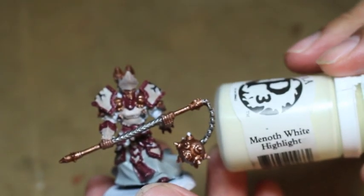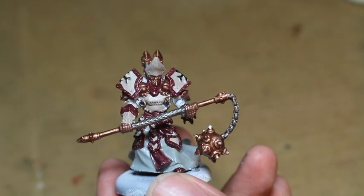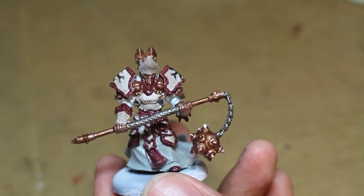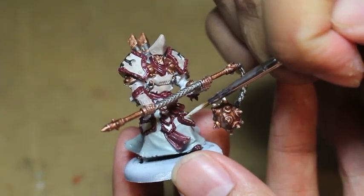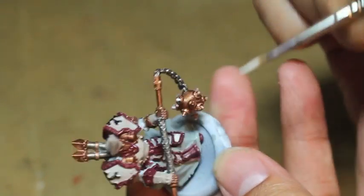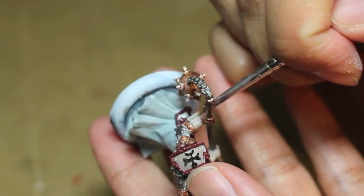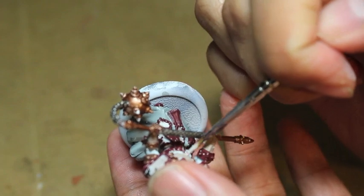We're going to take our Menoth White Highlight now and highlight up all the Rackarth Flesh armor plates. If you're working with GW paints, the equivalent would be Pallid Wych Flesh, or maybe Pallid Wych Flesh with just a little bit of White Scar or Ceramite White mixed in — it's a very light ivory bone color. I know I'm taking my time with this step, trying to work all the angles. I can't seem to find my cork holder.